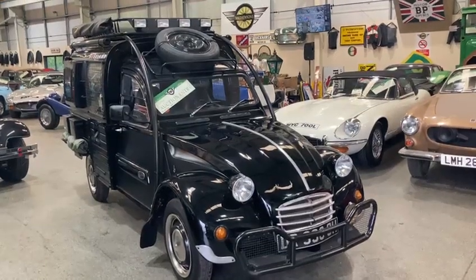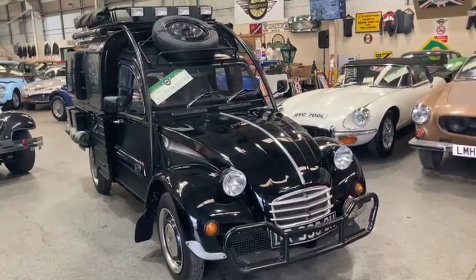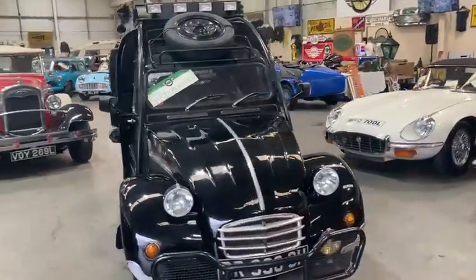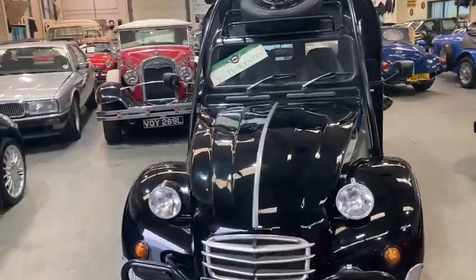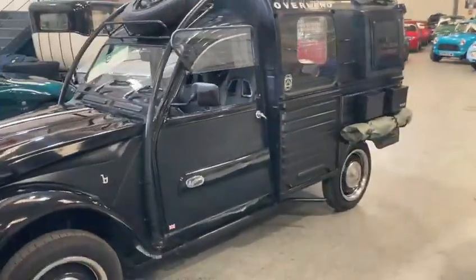Right then guys, 2CV van — something quite different, definitely don't see these every day. Someone's clearly put their own touch on it, just gonna go around it with the camera phone for you.